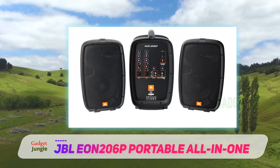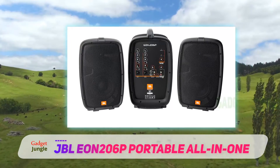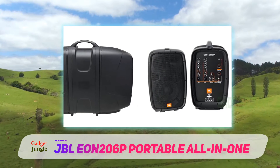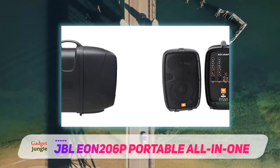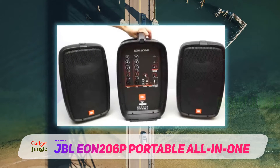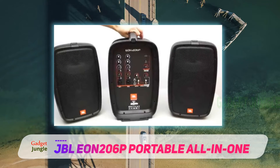The EON-206P system consists of two 6.5-inch powered speakers with a 4-channel mixer. The system fits together neatly like a suitcase for easy storage and transport. At 25 lbs, the EON-206P system is light enough that anyone can carry and set it up.